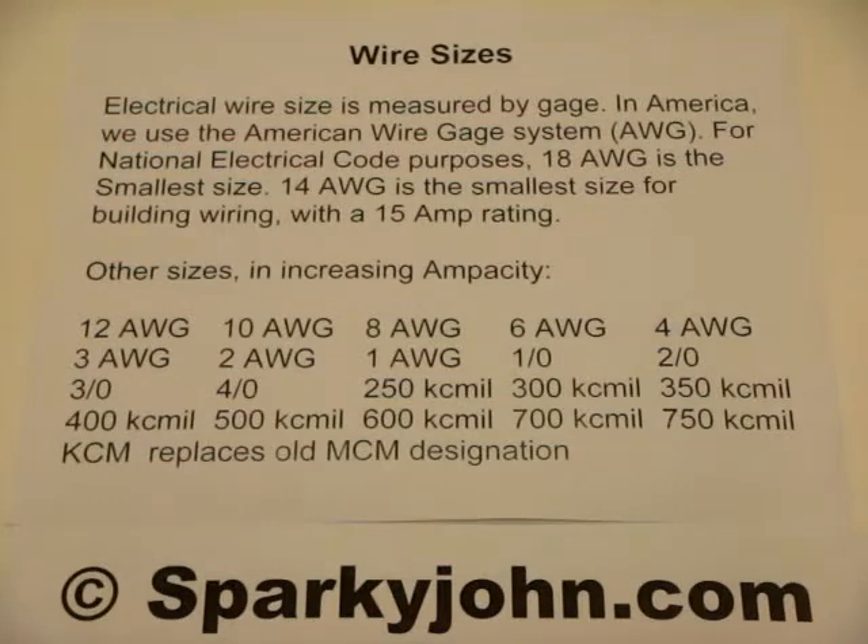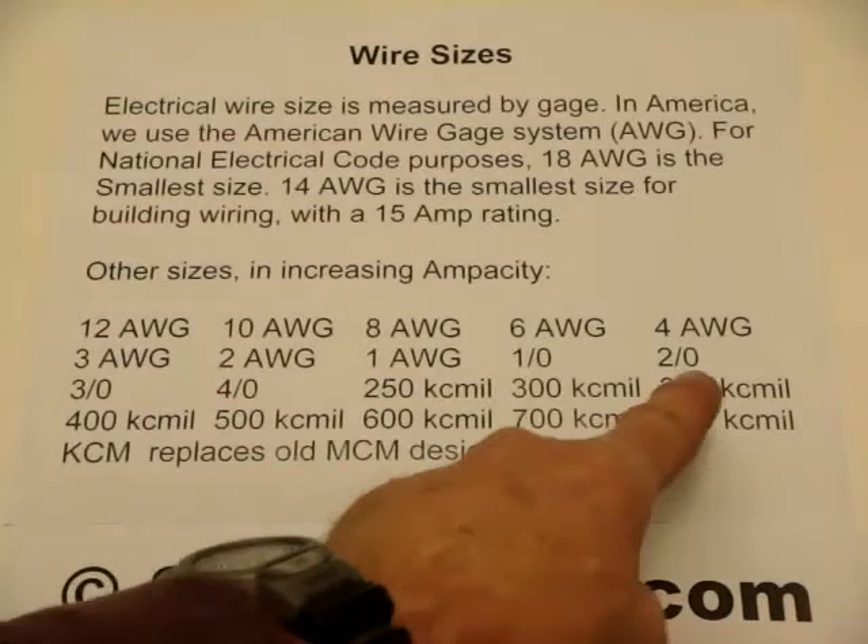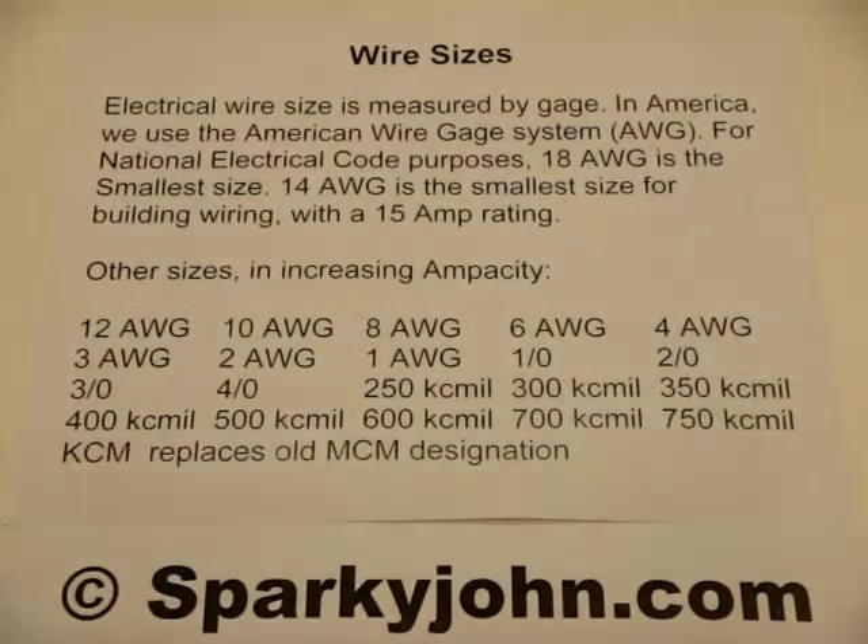Other sizes in increasing ampacity, or amperage capacity, would be 12 gauge, 10, 8, 6, 4, 3, 2, 1, and after that we pronounce it 1-0, 2-0, 3-0, 4-0, and then we go to the circular mil measurements.